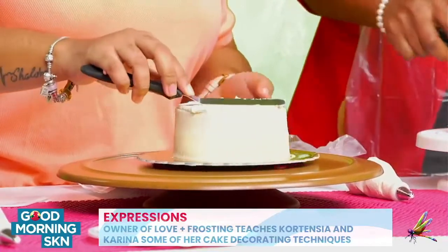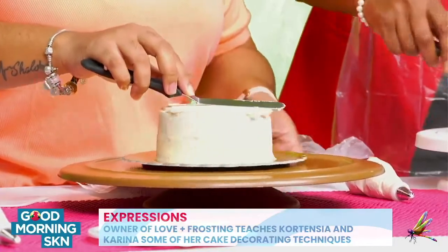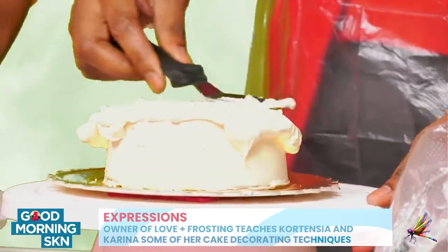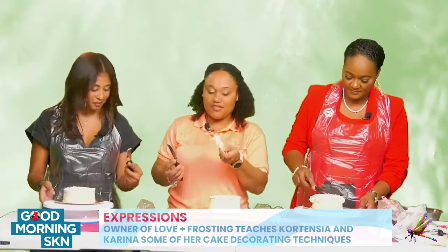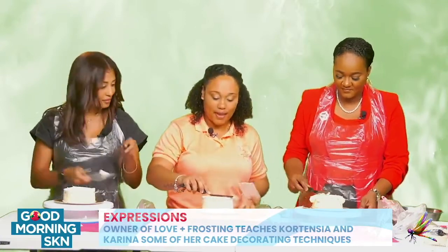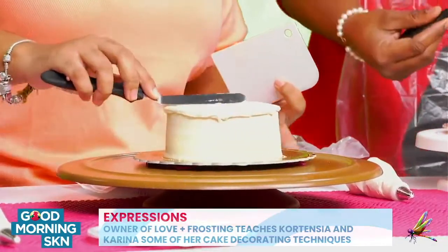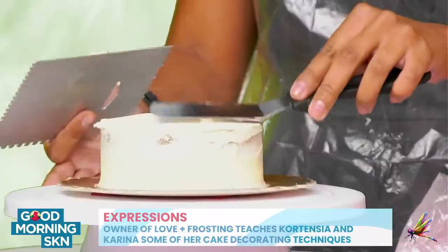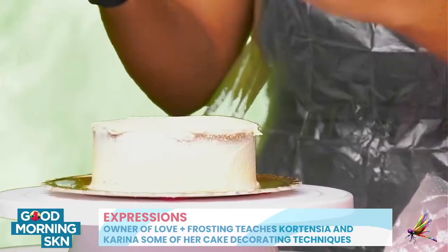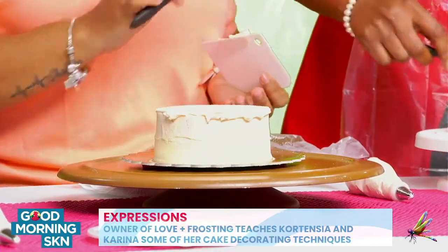We're going to sort of balance it out. You can just turn your turntable. If you find you have too much, like I have, you're going to take your cake smoother, scrape on it, and just gently do that to take off the excess frosting, and then you just continue. You're multitasking here — we're getting fancy.